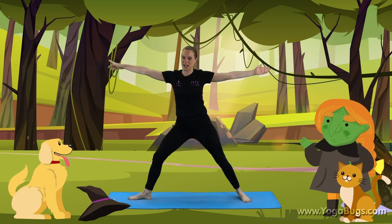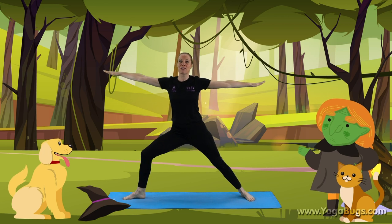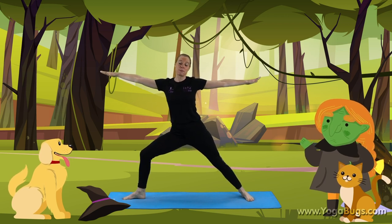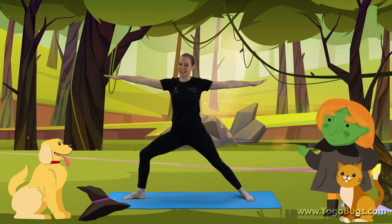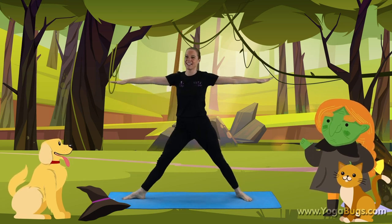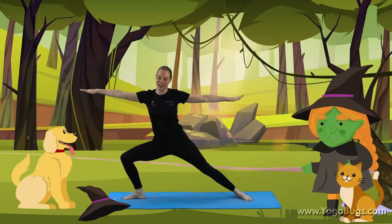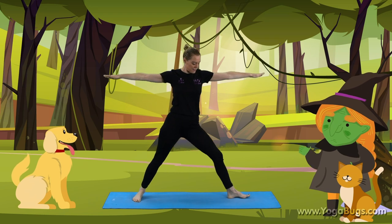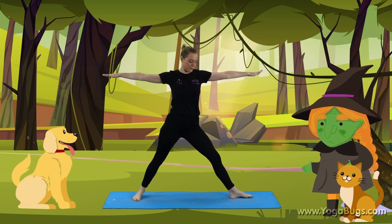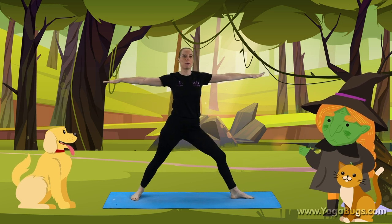Point one toe in that direction, get ready for your broomstick. Bend the knee, and the dog bounded on. The witch tapped her broomstick and whoosh! They were gone. So we're going to bend and straighten that leg. Well done. Over the forest and fields they flew, and swapping over to the other side — bring the toe forward and swap that foot. Well done. The dog wagged his tail as the stormy winds blew.